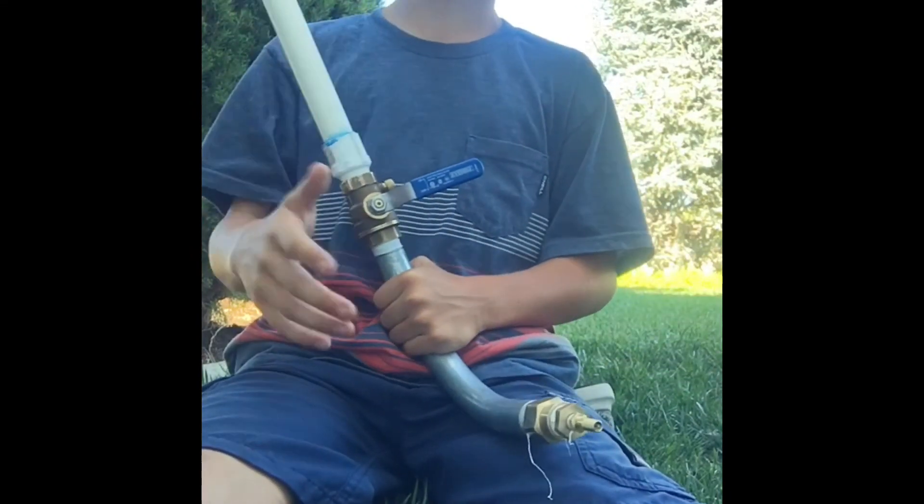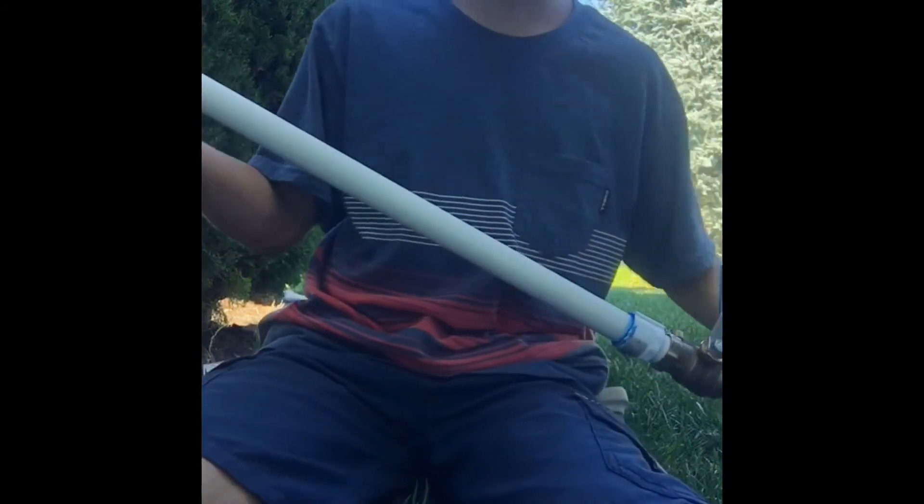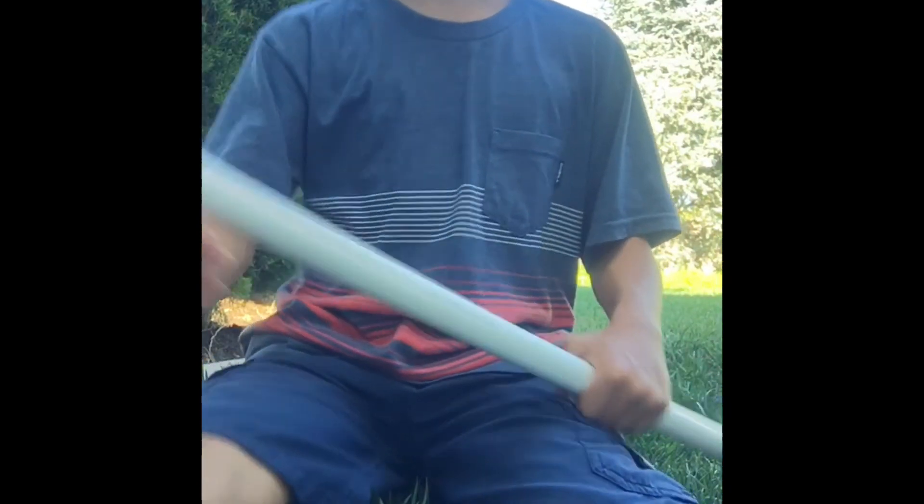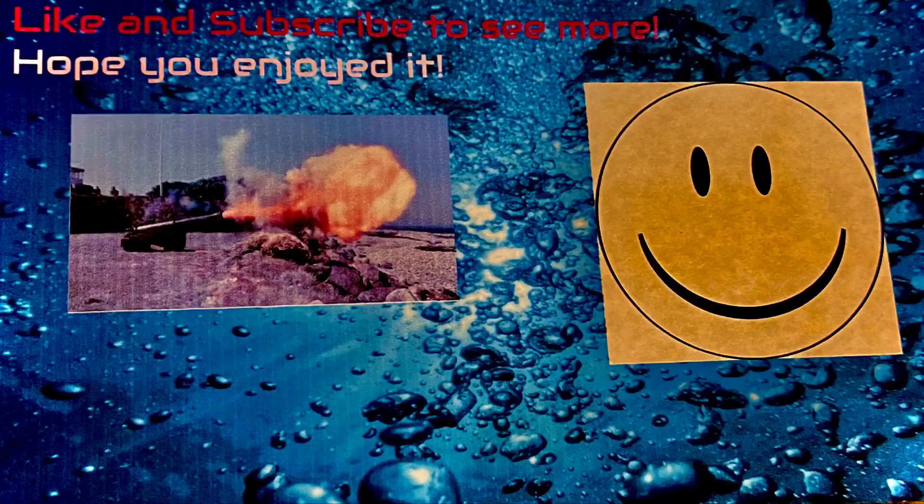I also wanted to check out how powerful this is — could this gun work as air conditioning on a hot summer day? Let's see. I'll take that as a no. It's very pathetic and I don't think it's going to work as an air conditioning device.